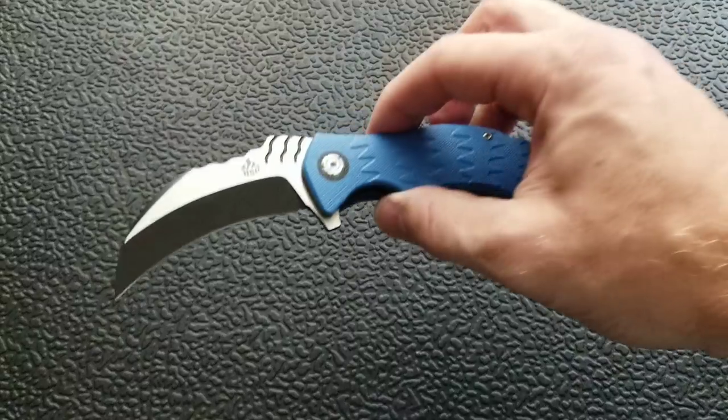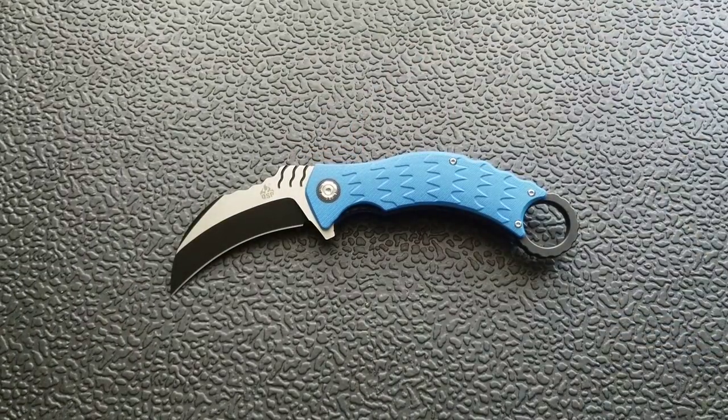The knife is also extremely aggressive looking. This is not a knife you can carry every day and expect people to just be okay with. If Barbara needs to borrow your knife to cut open her bag of pretzels and you whip this thing out, you're going to scare the crap out of her. As a knife guy, if I meet someone for the first time and they say they're into knives and pull out a karambit, I'm instantly judging them.